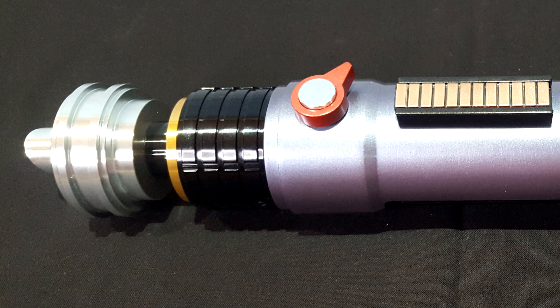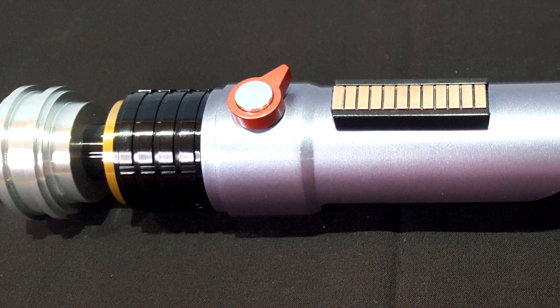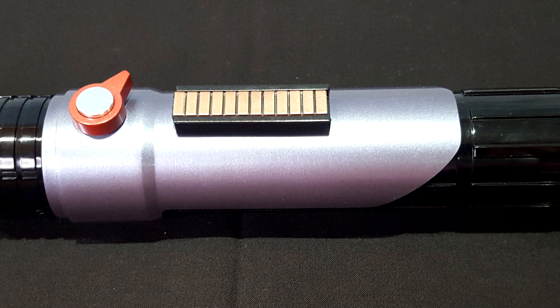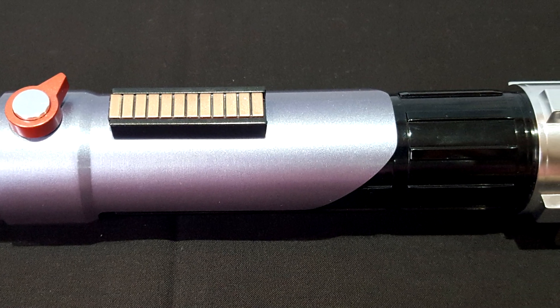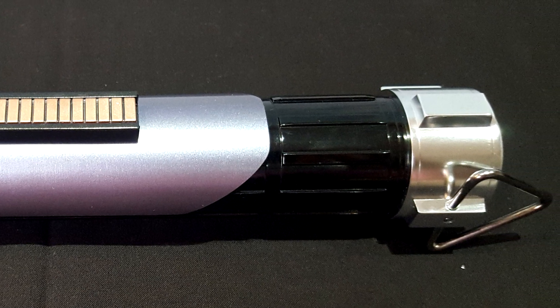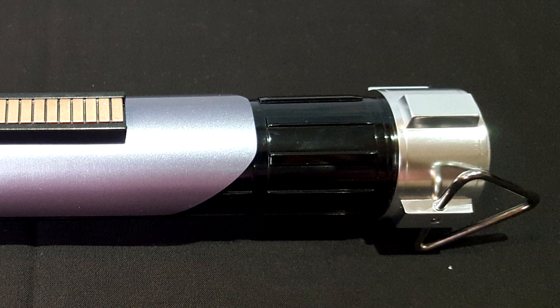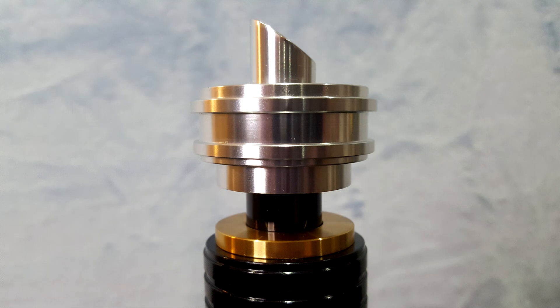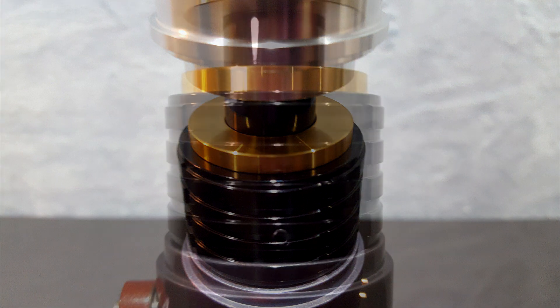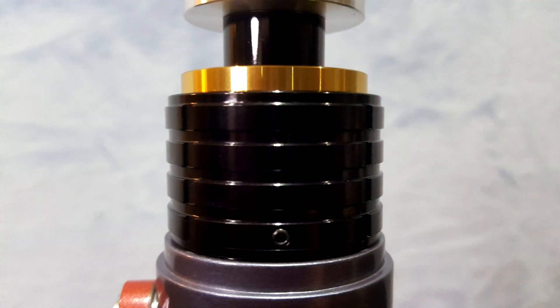Let's take a closer look at the saber. Details are stripped down to the minimum, and it has an industrial and utilitarian look that fits perfectly with a smuggler and an outlaw like Ezra. The emitter has a brushed metal extremity with an angular cut tip. Below that, we have a thin neck section, followed by a golden disc. Finally, we can see four black rings.